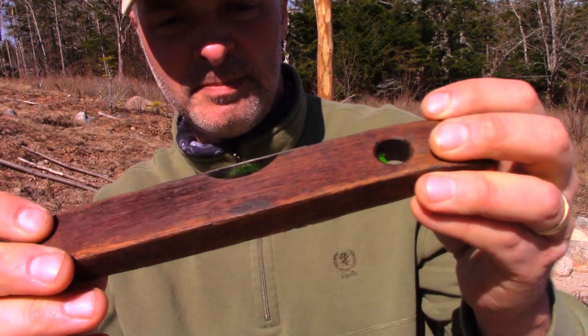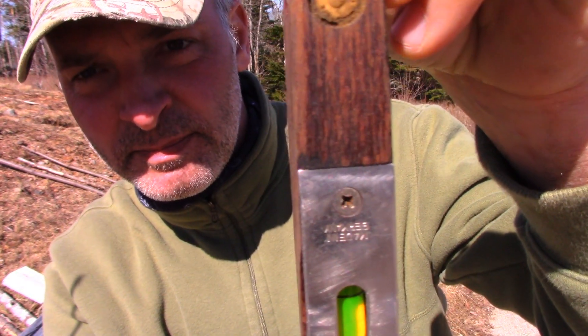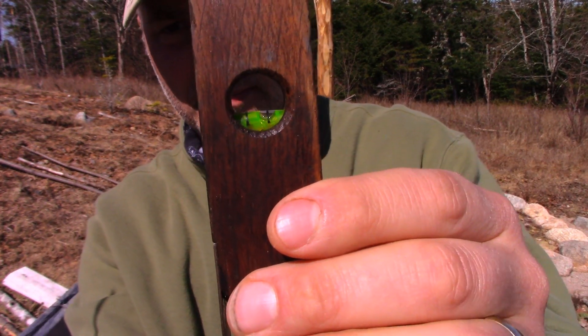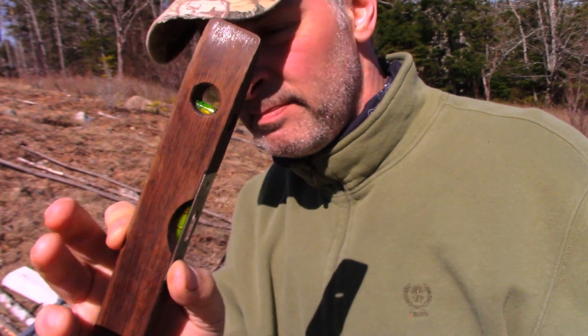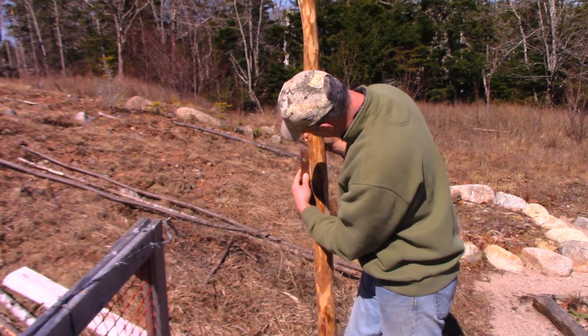It's handy to have a framing level like this, although I usually start off with the idea of checking the level on every one of these, but as I go, I just do everything by eye and don't do anything careful like that.